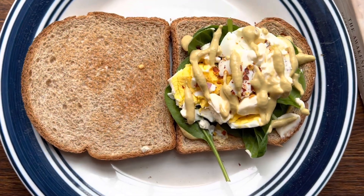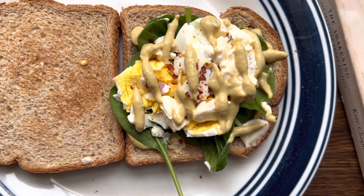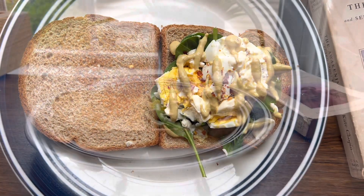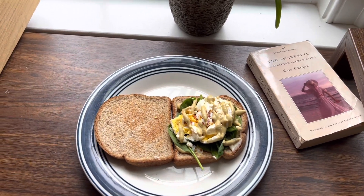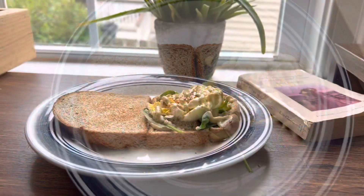For lunch today I'm having a sandwich. Here I have two slices of whole grain bread that I toasted. To that I added one boiled egg, some red pepper flakes, salt, pepper, and added some spinach leaves. To that I added some Dijon mustard and some mayonnaise. That's it. So simple and so delicious.